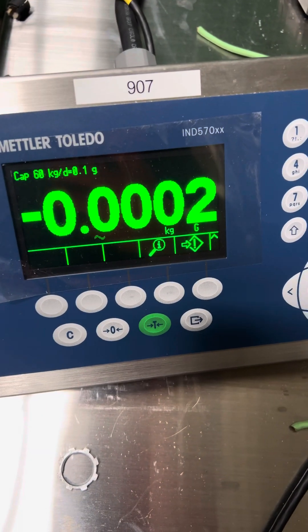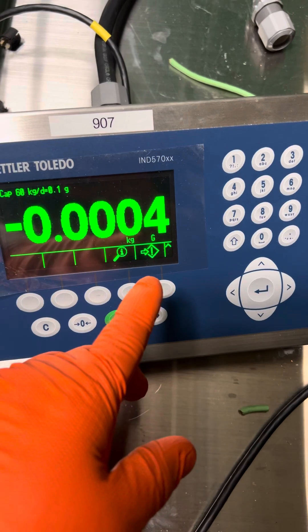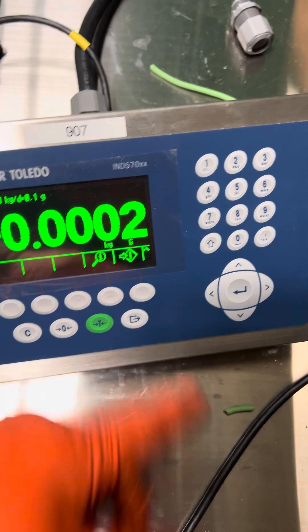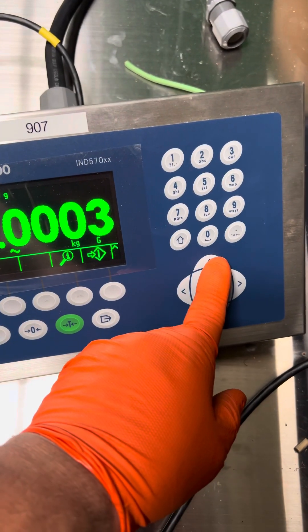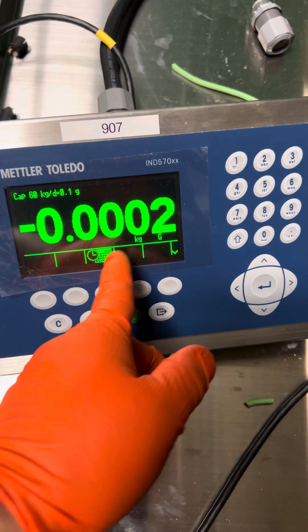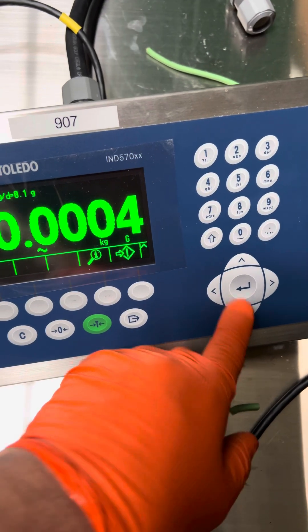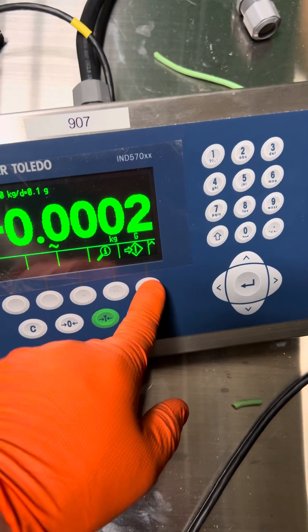So this is a calibration adjustment of a Mettler IND 570. It starts like this usually. This arrow is the down key. Press this key to get to this, then you press here.